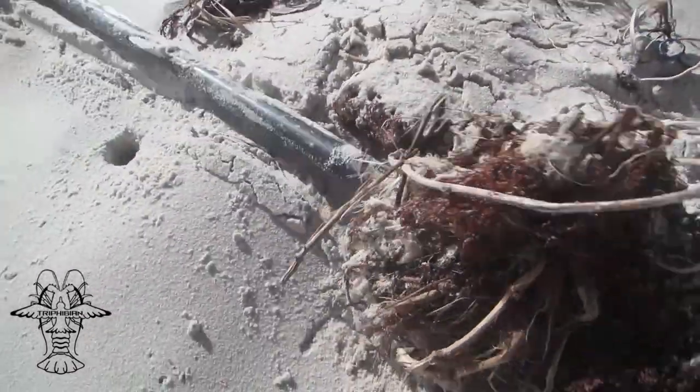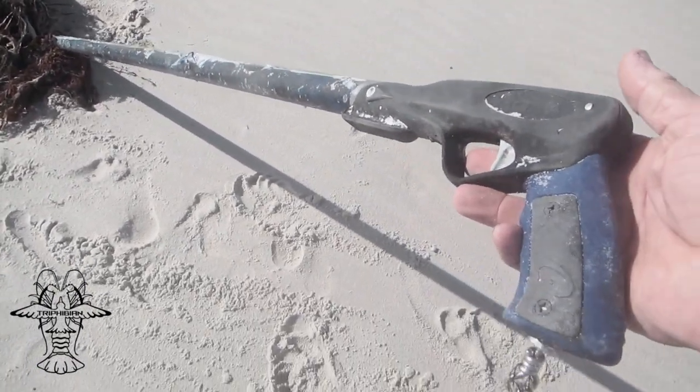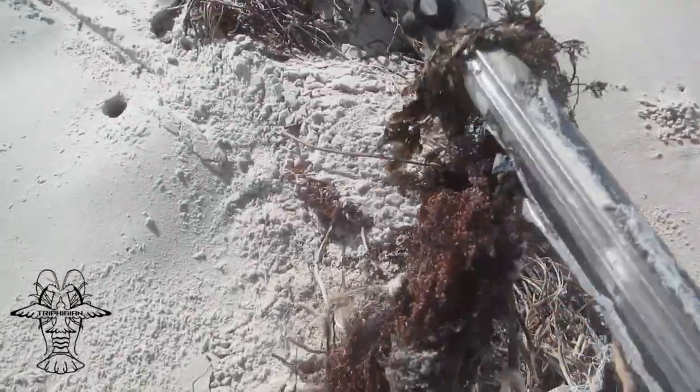On this day we were lucky enough to stumble across a Rob Allen 1400 railgun buried in the sand. We were so impressed by how well it withstood the harsh conditions, we decided to make it our goal to show how hardy these guns are and do something that had never been done before.